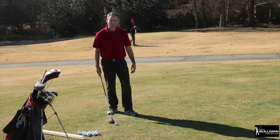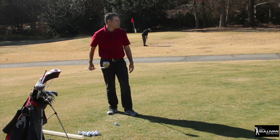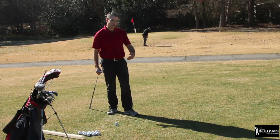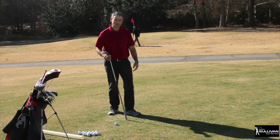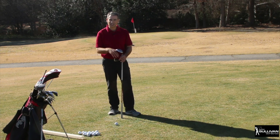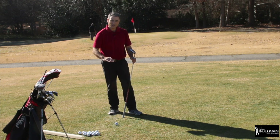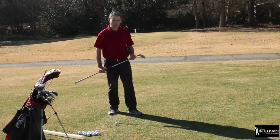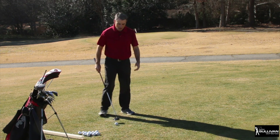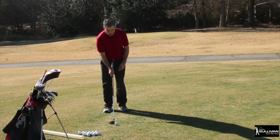One day I was out practicing my short game, putting from the fringe, and I was having a hard time figuring out how much harder I should be hitting to account for the fringe. I said to myself, if I just use a little bit of loft to get that ball skimming up on the fringe, I'd be able to do this. Then it dawned on me — that's what Greg Norman was doing with the three wood. Tiger Woods when he came on tour did it a lot too.